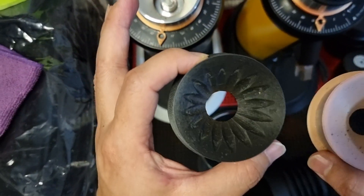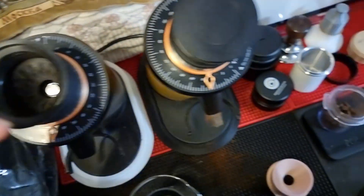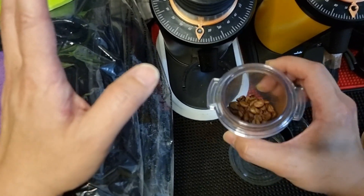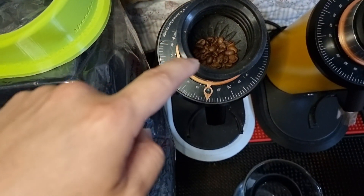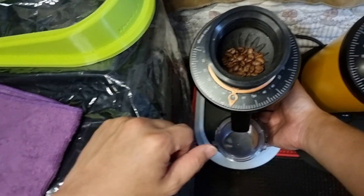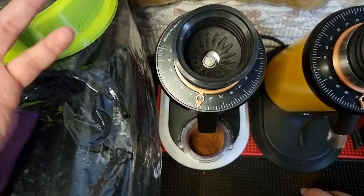I'm going to show you the difference between the two, starting with the original version one. Let me install this. I've already measured 20 grams of coffee beans — about 20.2 grams. My current grind setting is at 60, which is meant for pour over. I'm going to load the beans — you can see a lot of beans get stuck on top. Now let's grind. I'll leave the cover open so you can see the popcorning. Technically there's no popcorning at all, so this design is actually pretty good.